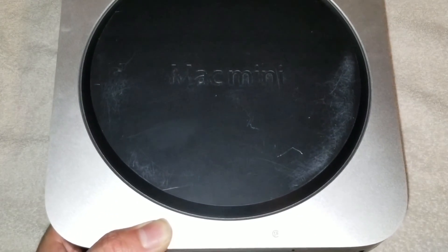I'm going to show how to disassemble a late 2014 Mac Mini, model A1347.